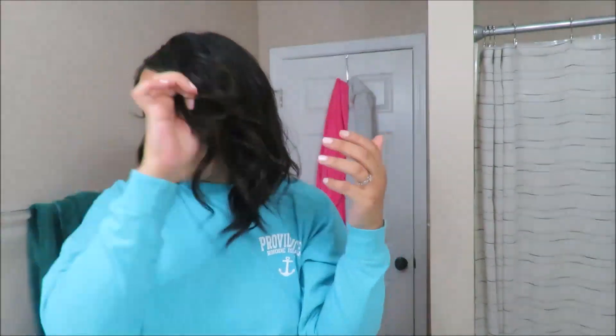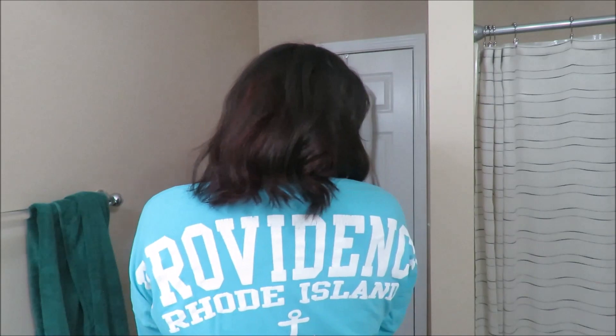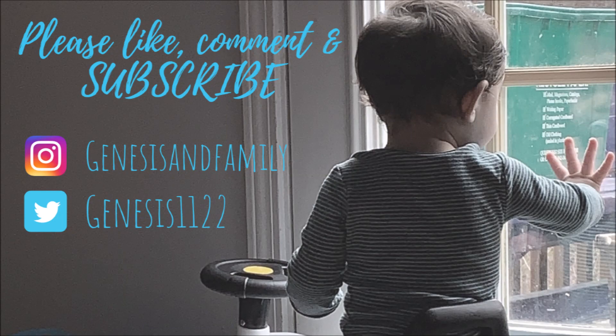And guys, that is the final look! I hope you guys enjoyed this video. Please give it a thumbs up if you did, please like, share, comment and subscribe if you haven't already, and I'll see you guys next time in a new video. Bye!